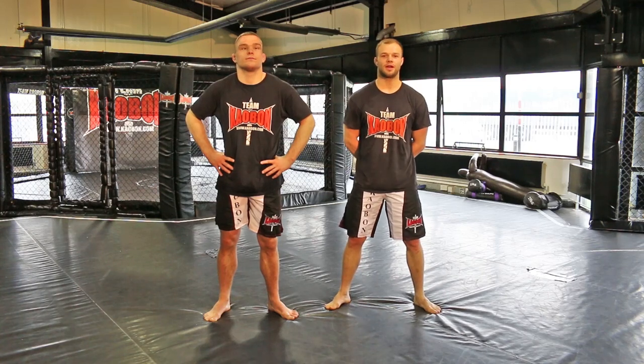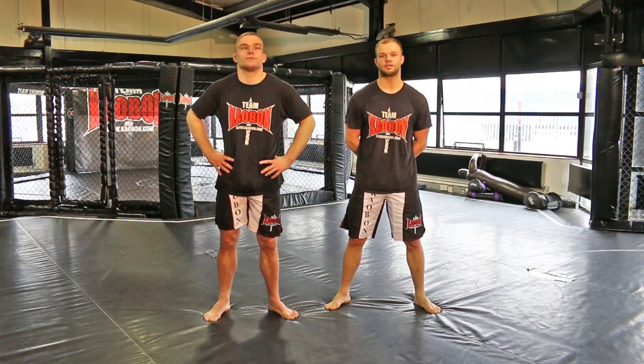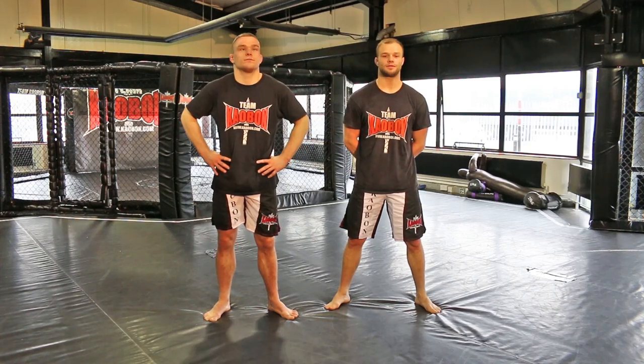Hi, my name is Mike Grundy. I'm Head Wrestling Coach at Team Kabam. This is my assistant, Ali McLean. This is a tutorial on the cradle for the Warrior Collective.